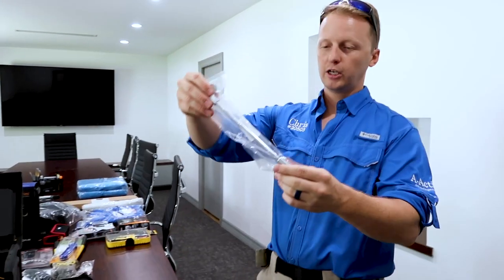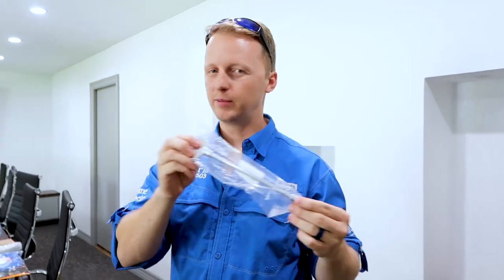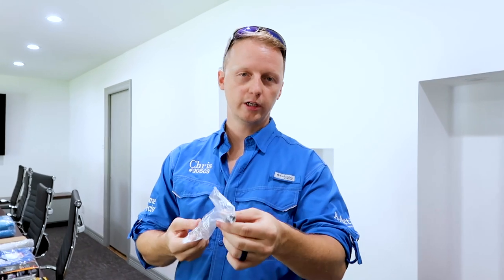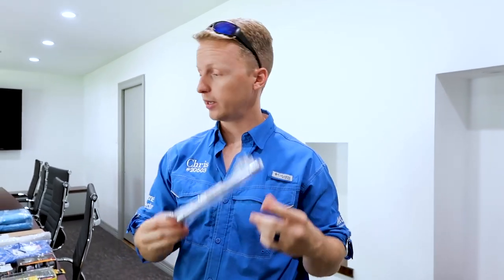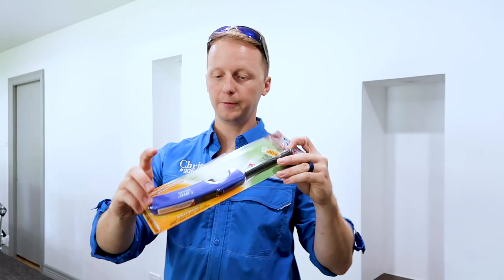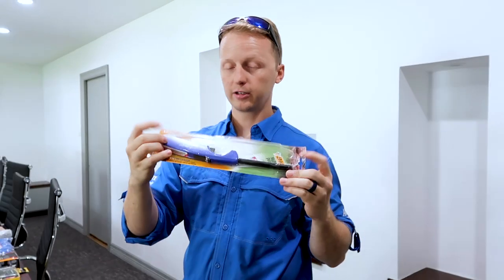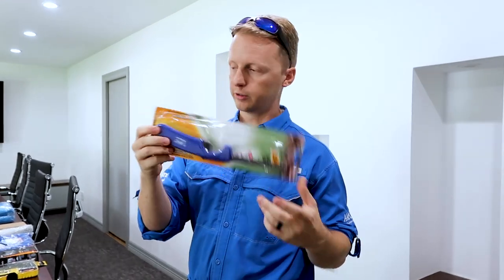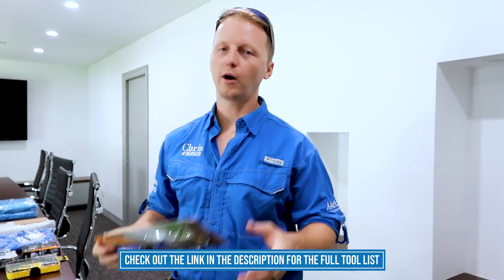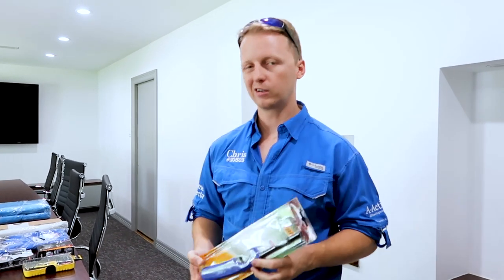Next is the gas log operator key. You need this because you're going to be searching for these keys in people's houses, and you don't want to say you didn't inspect it because there was no key provided. It's $7 — throw it in your toolbox and you can operate all the gas fireplaces. Also always carry a lighter to operate the fireplace. You'd be surprised how many people don't know how to operate their own gas logs, and walking first-time home buyers through the steps gets you a client for life.